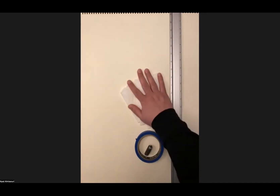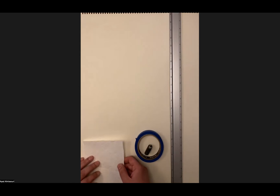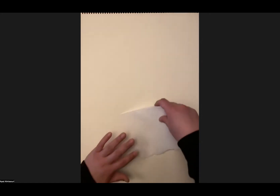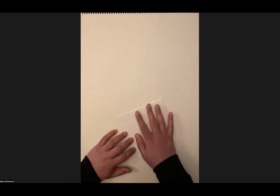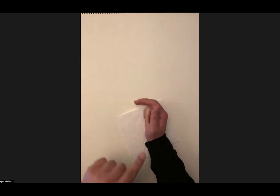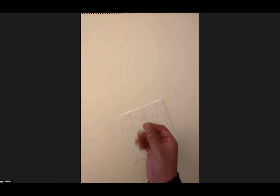Paper towels are my best friend during this process because this is going to be a very messy process. The paper towel is a wonderful resource tool — if I cover a surface with it and go over it with my hand, I won't smear the drawing underneath. It acts as a guard protecting your natural oils and the friction from your hands from smearing your drawing, because the vine charcoal is really soft.